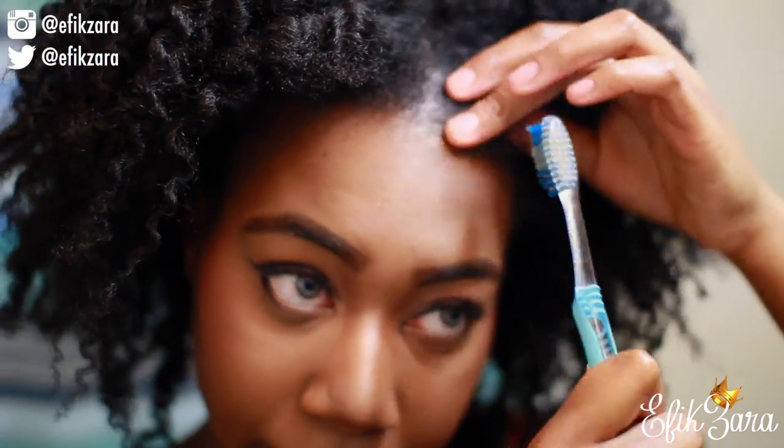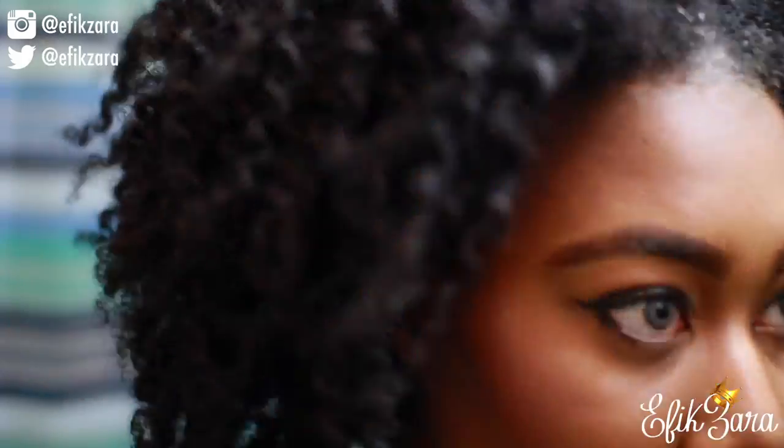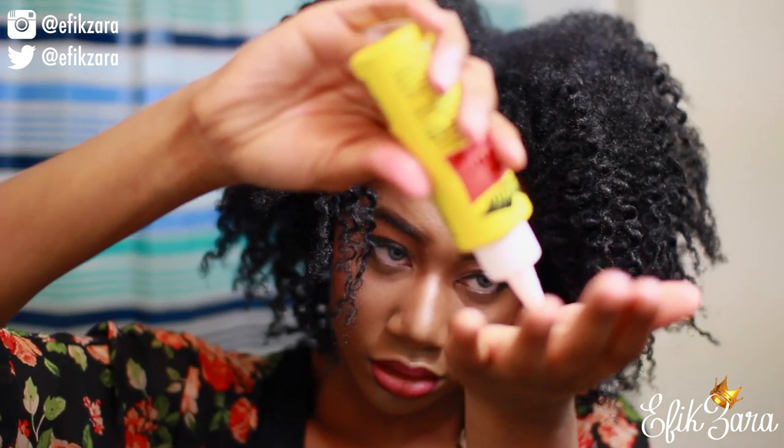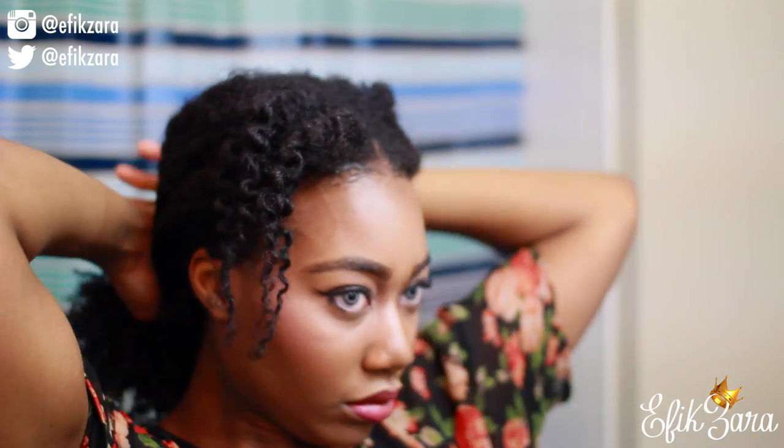The afro pick, in my opinion, is totally necessary. This next part isn't as necessary, but I like for my edges to be laid. After I lay my edges, I take some more Wild Growth, rub it on my hands, and put it on the surface of my hair so that my hair is nice and shiny, nourished, and just happy.